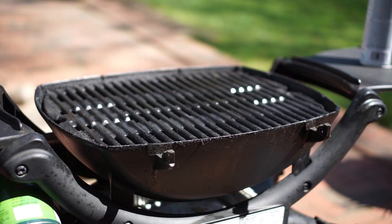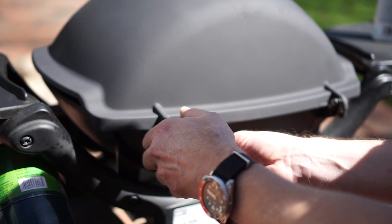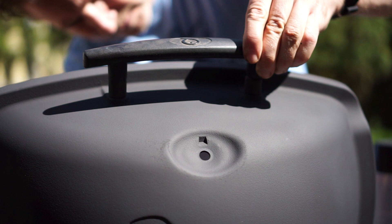Putting the grill back together is a piece of cake. Just put the lid back on, put those cotter pins back into the hinges, and make sure they're inserted securely. Then reattach the handle and, of course, the thermometer.